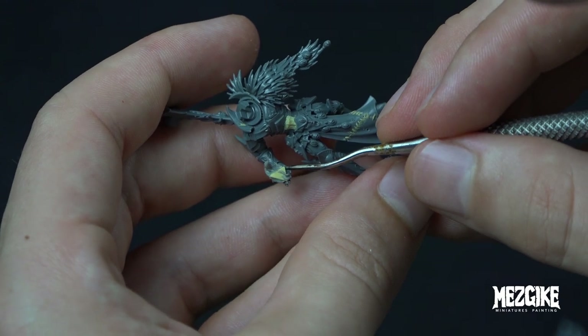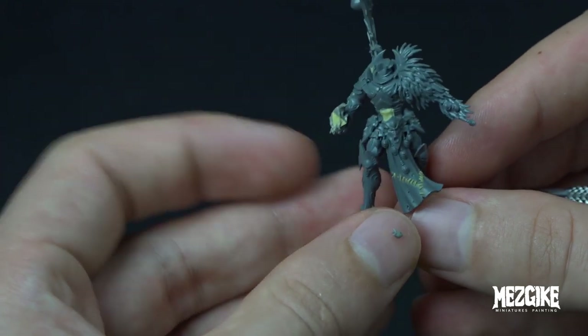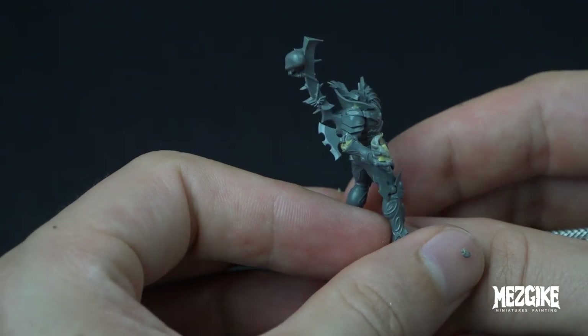For all these last little bits, we're using our fine sculpting tool and just sharpening them up, making them look their best. Here's the finished flame.